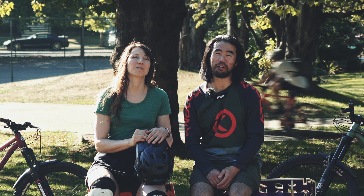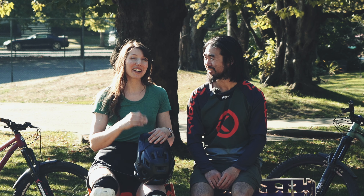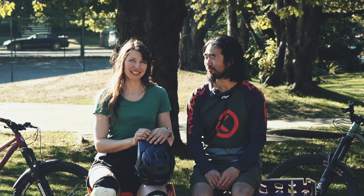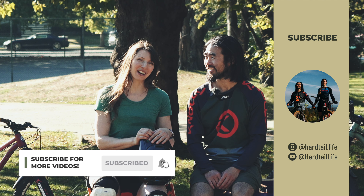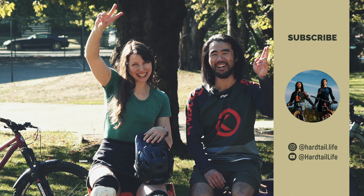Anyways, if you're relatively new to mountain biking but you love it and you want to do it all the time, then you've come to the right place. We're eager to ride all the trails and learn all the things. So please subscribe and follow along on our mountain biking adventures. Thanks for watching and see you on the trails.